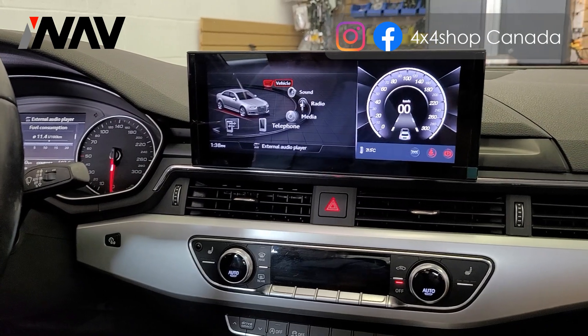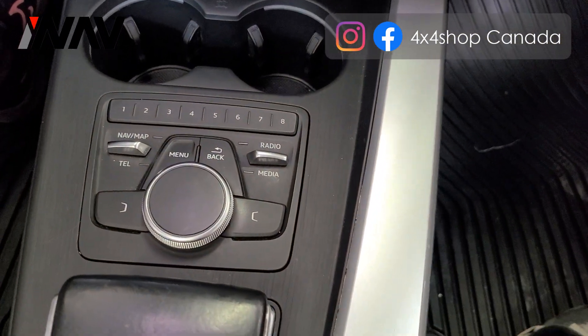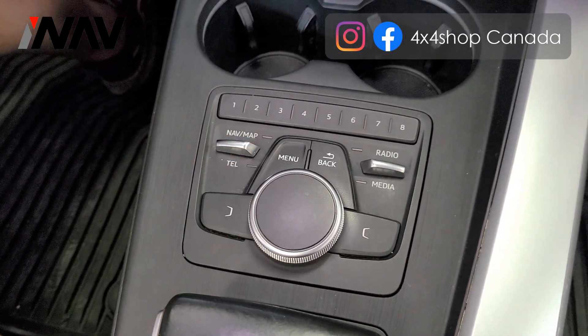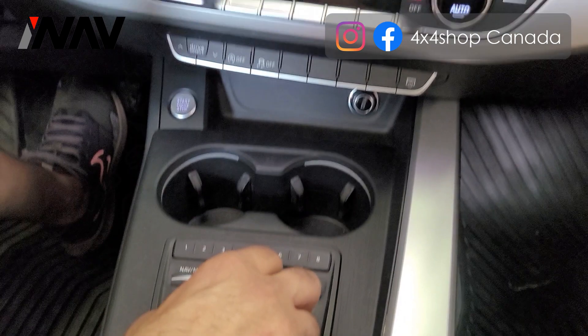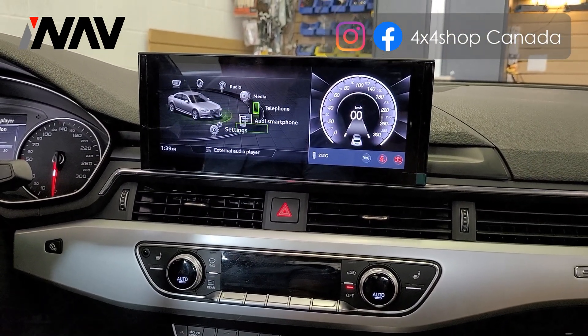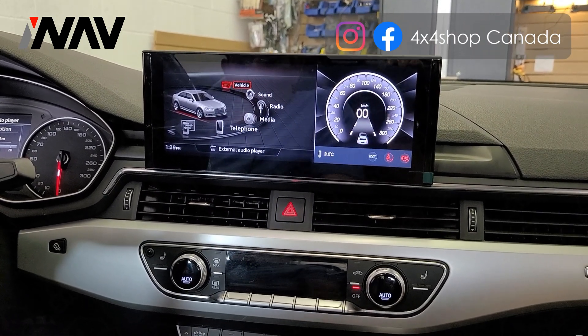These vehicles come with a MIB controller for Audi, which is a newer controller, so the unit retains all the factory functions. You can use the knob to control the screen on the factory side.